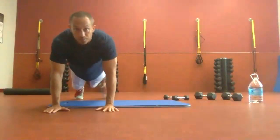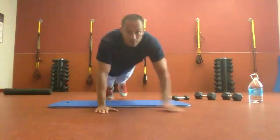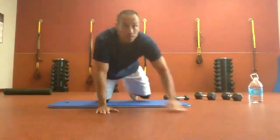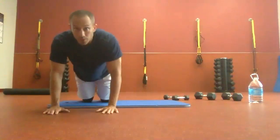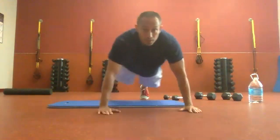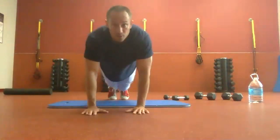Core is nice and stable. Keep it flat to the ground. If you get fatigued, we go to our knees — this is perfectly fine. Once you feel like you can get back up, go ahead back up. Lead with the hand in the direction you're going.